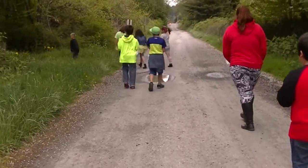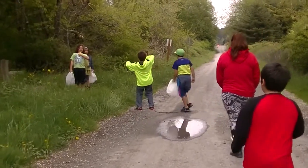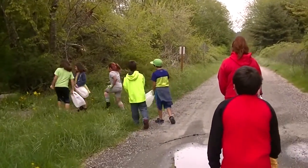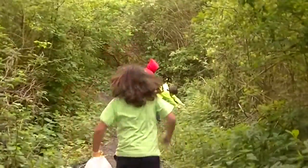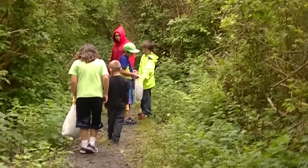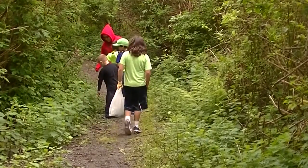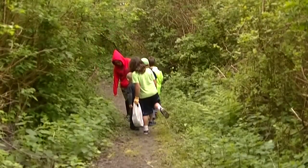Gather nettles to eat fresh before they flower. Once they get too tall they can't be eaten because it'll irritate the kidneys and the urinary tract. The bad stuff is destroyed when the plant is dried, so gathering nettles after flowering is fine, to prepare dry herb tea or powder.